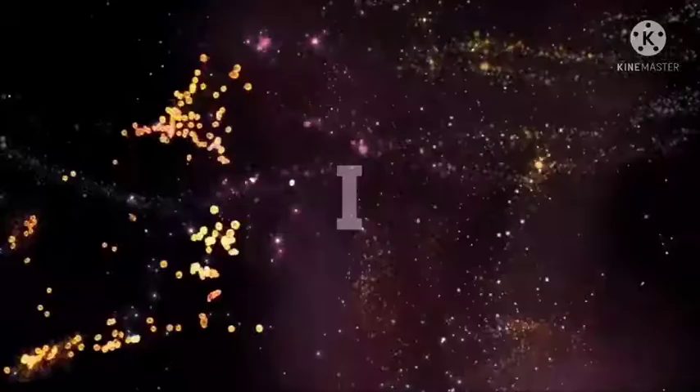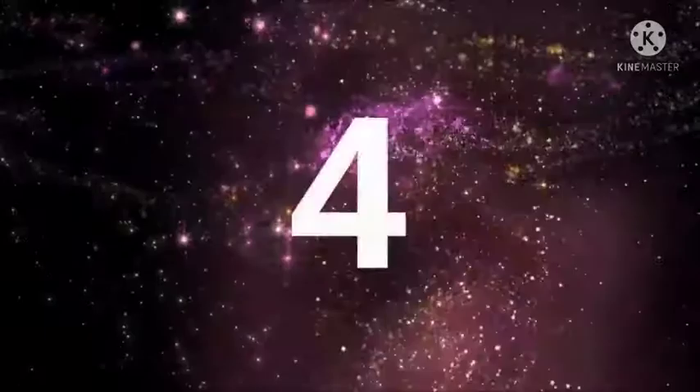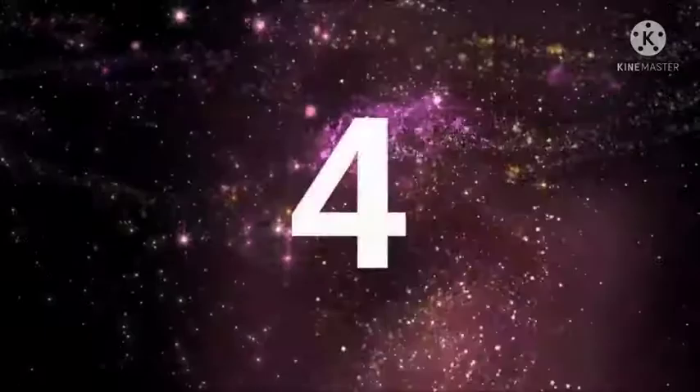Ladies and gentlemen, may I have your attention, please? The show starts in 10, 9, 8, 7, 6, 5, 4, 3, 2, 1, go!